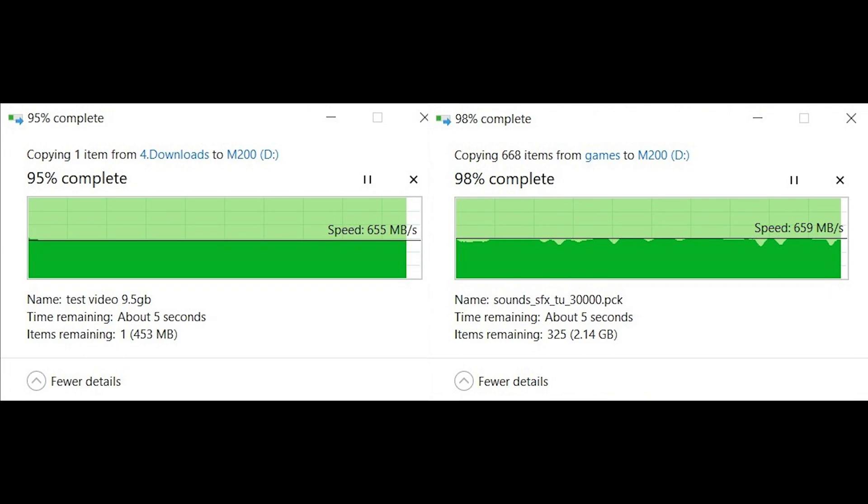So if you even manage to exhaust this cache in one go, it will write at its native QLC NAND cells, which will be around 140MBps.